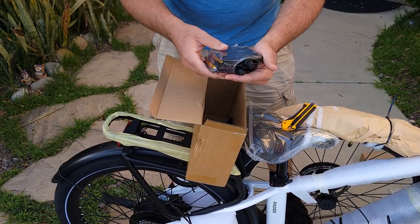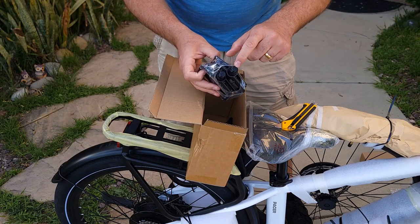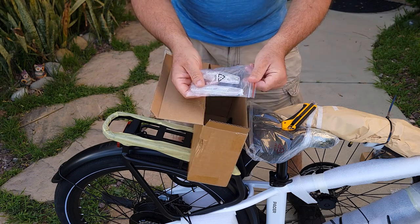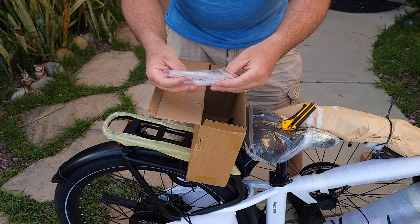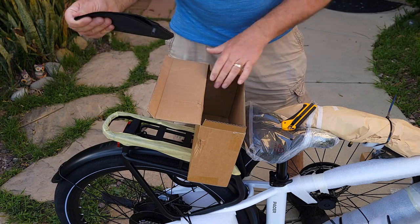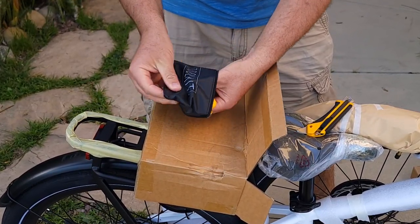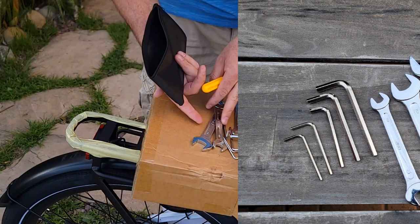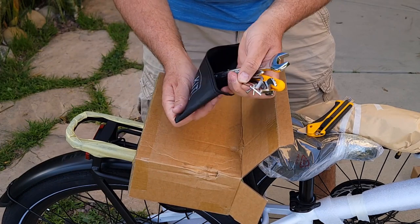It comes with pedals which have a nice grip. You'll find R and L marked on them — R for right, L for left — so make sure you attach them correctly. There are also wheel reflectors you can attach if you want. It comes with a full set of tools — wrenches and others — some you probably won't use today but very useful to have.